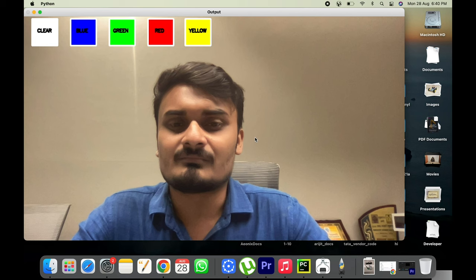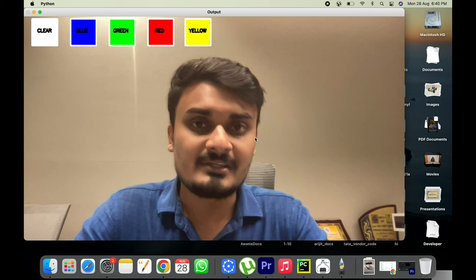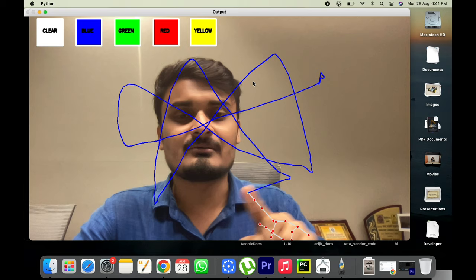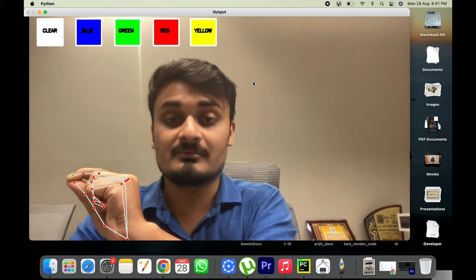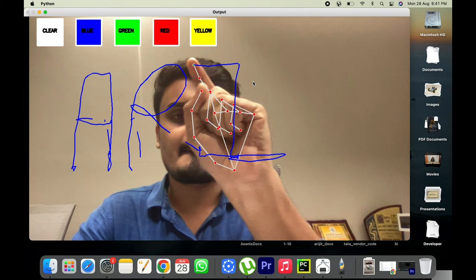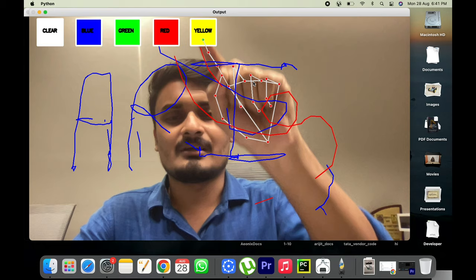Running on Mac, the resolution is 1280×720 so the window is bigger. As you can see it's comparatively much better than Raspberry Pi because we have a better CPU. The FPS is very high and it's fully real-time. I can actually write something — let me try writing 'rigid'. You can change colors seamlessly; it works very smoothly on a full computer.